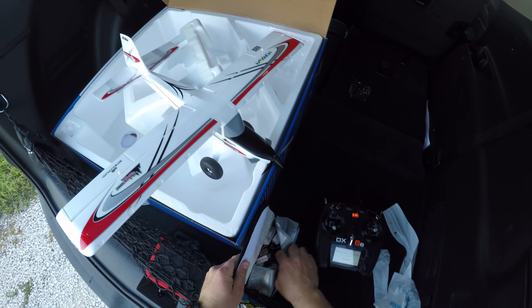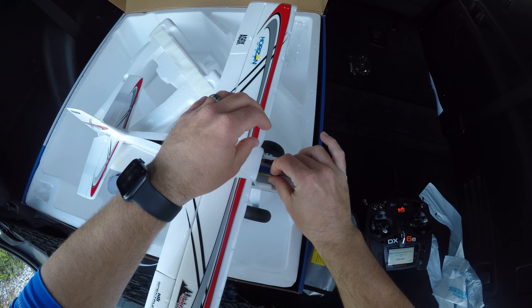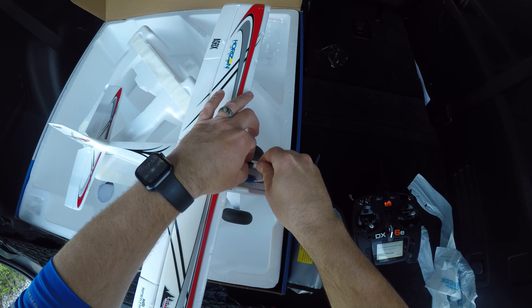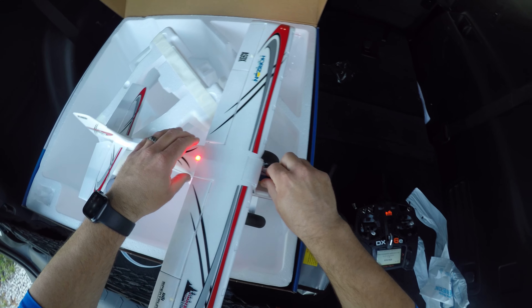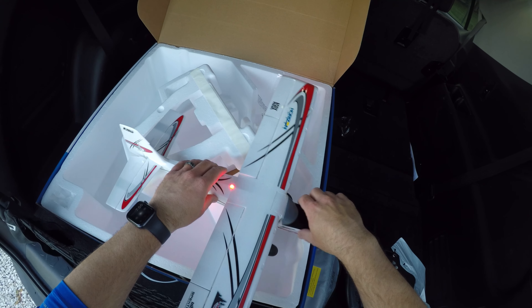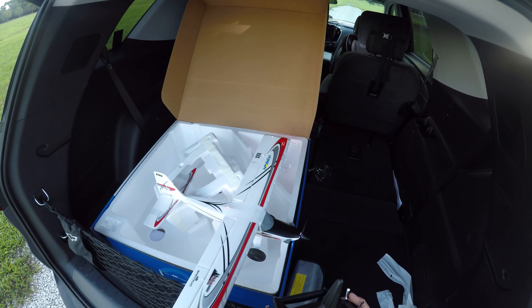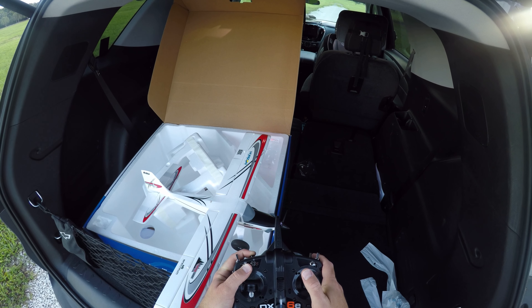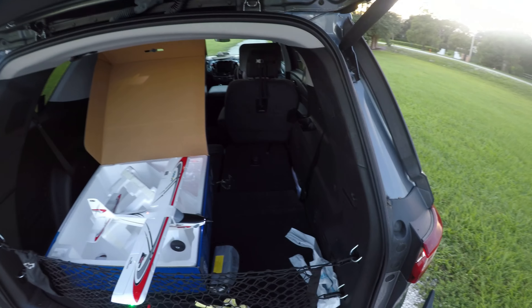I'm going to take our flight battery, our 2S Max. I like to put it pretty far back in there — the Velcro is not very good. So now we take our transmitter, hold the bind button, power it up... Bind failed. I was too close. Let's try it again, this time away from it.